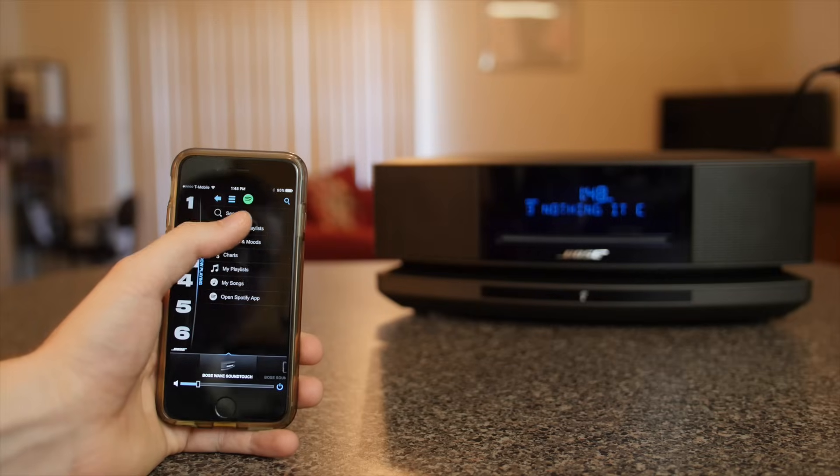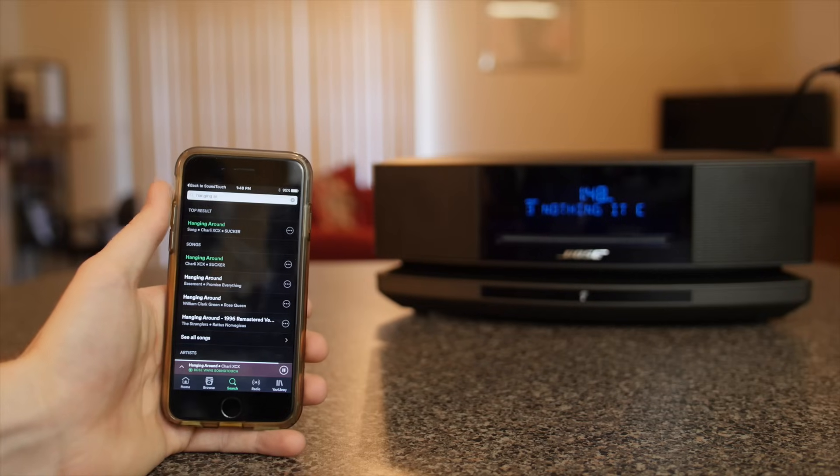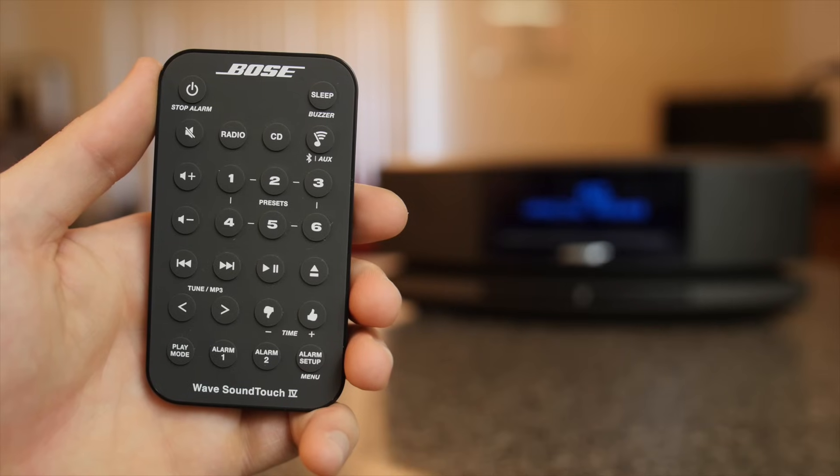One drawback of playing music through the SoundTouch app is you can't use your phone's volume buttons when your phone is locked to adjust the volume. You have to unlock your device to do that or you have to use the included infrared remote.